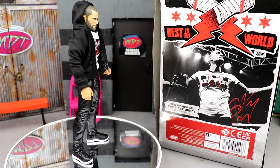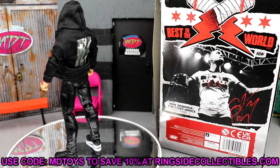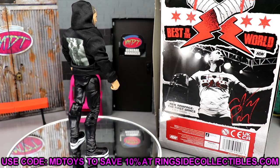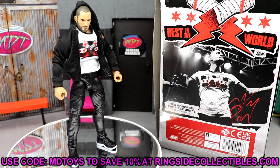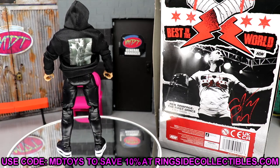Thanks so much for watching. Hope you enjoyed — leave your thoughts on this figure down below. I'll see you in the next video. This is a Ringside Exclusive — if you'd like to grab it, go over there and use promo code MDTOYS to save yourself 10% when you shop. Have a blessed one, I'll see you next time.